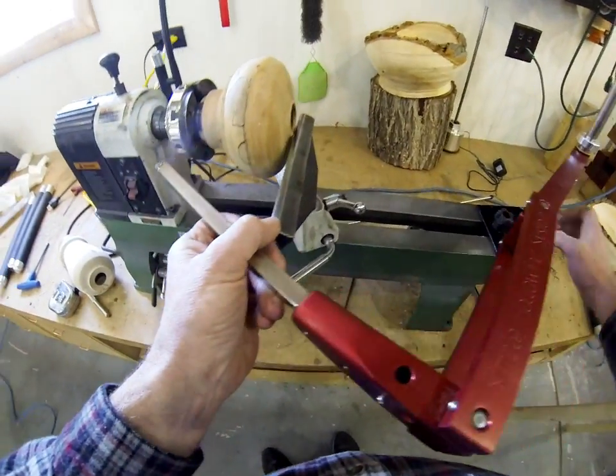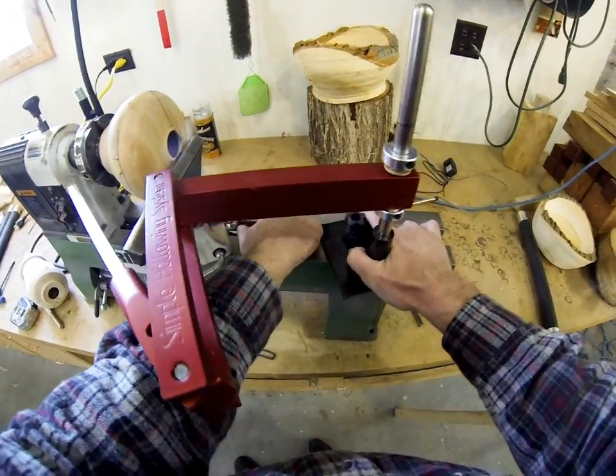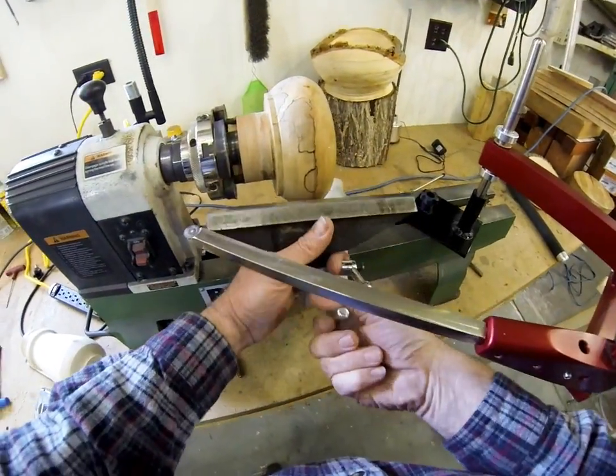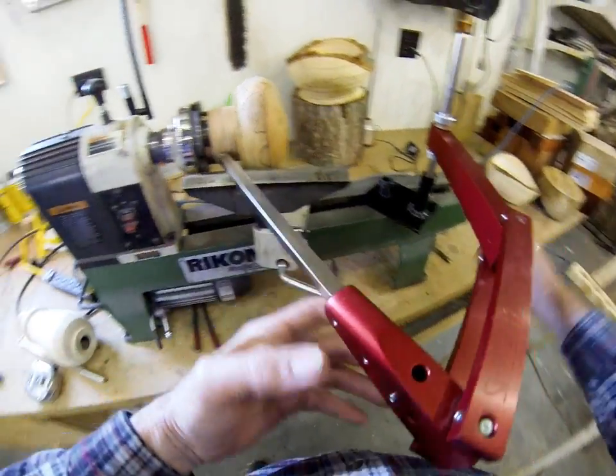Another thing you can do is turn the outside of a vessel with this. Why is that important? Well, over the years I've gotten a number of phone calls from people that are in wheelchairs, or they have other physical situations that make it hard for them to control tools.